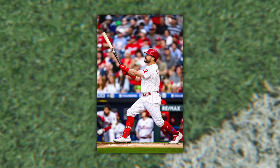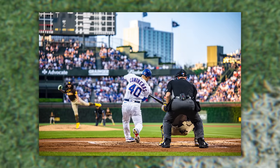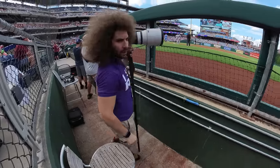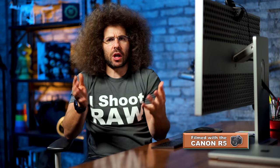Jared Polin, froknowsphoto.com. Recently with all the baseball I've been shooting, I've kind of felt like I'm in a slight photographic rut. I go out to the baseball game and I'm not really sure what I should shoot, I don't exactly have an assignment, and I just pitter-patter around and I'm not happy with the results. I know a lot of people find themselves in similar situations — stuck in a rut, wondering how to get out of it as a photographer.